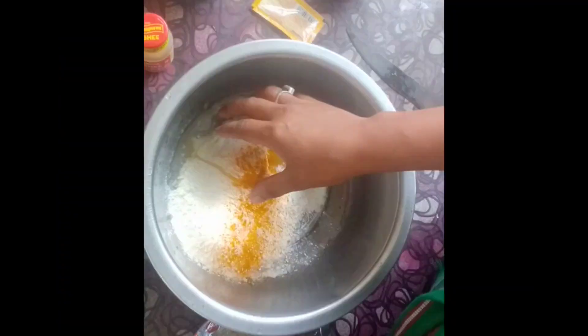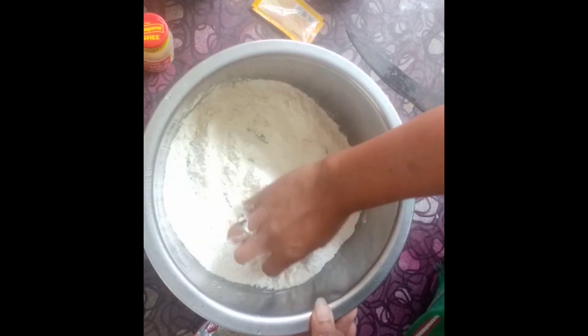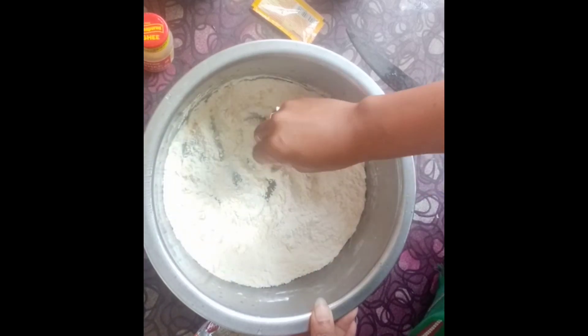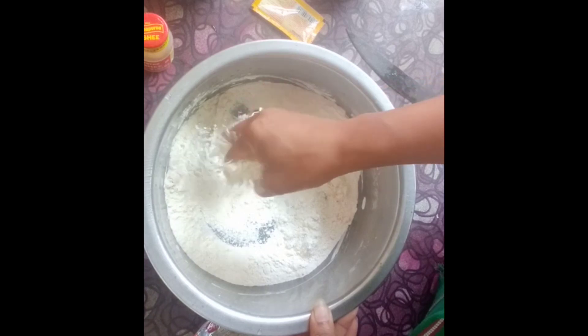I will pour this in the same way. I will mix it in a little bit. I will mix it in the same way.